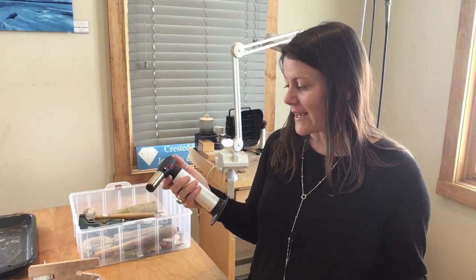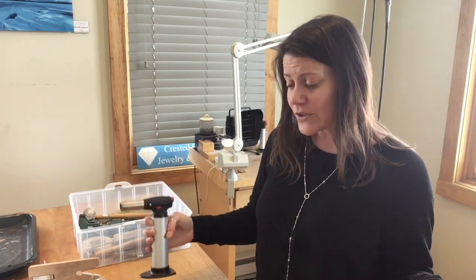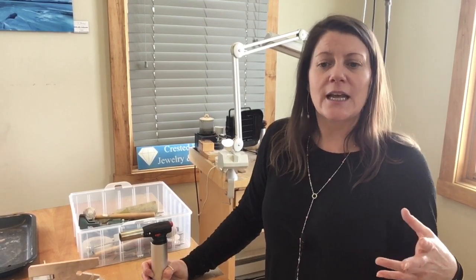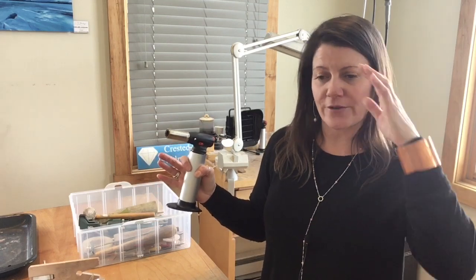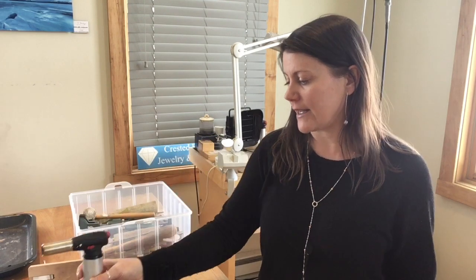This is our butane torch and I love these. I've been using these for quite a few years now. I will show you later how to set up and get an oxygen tank, regulator, and the jeweler's torch, but that whole setup is probably like two or three hundred dollars and you need to chain it to the wall. So this is portable and really easy to use. There's another butane torch called the Blazer — it's more expensive and I just don't think it gets as hot — but this one I like a lot.